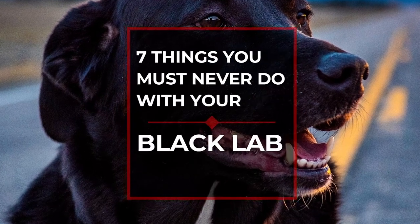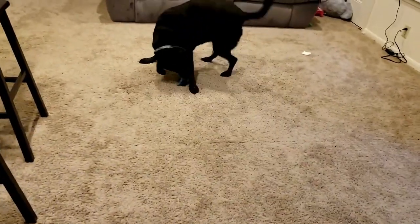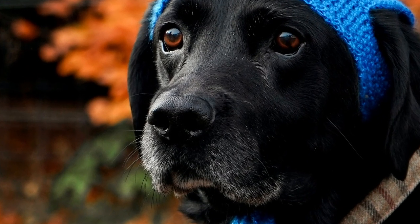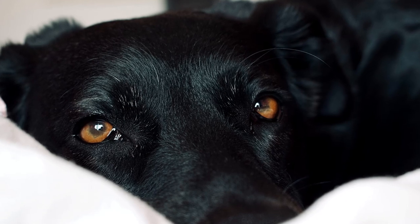In this video, we're going to tell you seven things you must never do to your black lab if you want them to live a healthy, happy life. You should never feed them bad food, avoid exercising, or forget to socialize this dog — plus many other things you must do to make sure your black lab is healthy, happy, and as beautiful as this dog is intended to be.